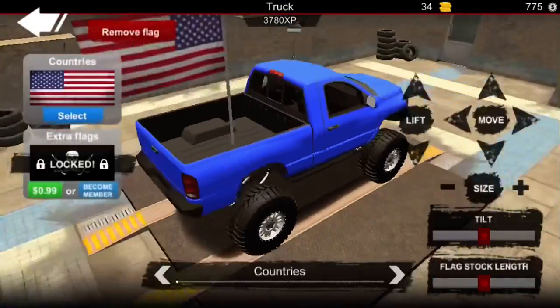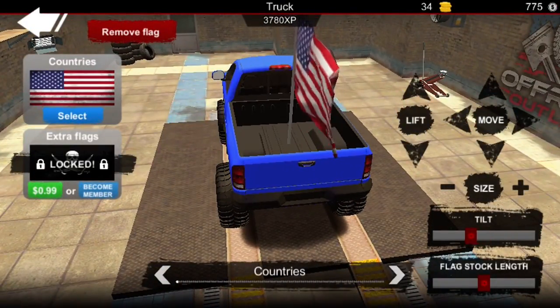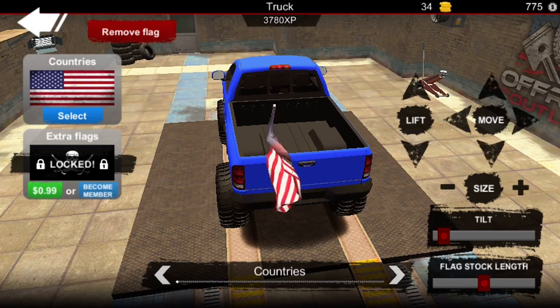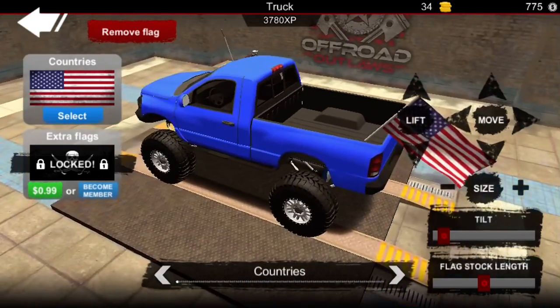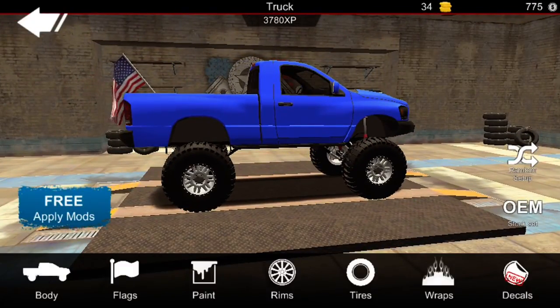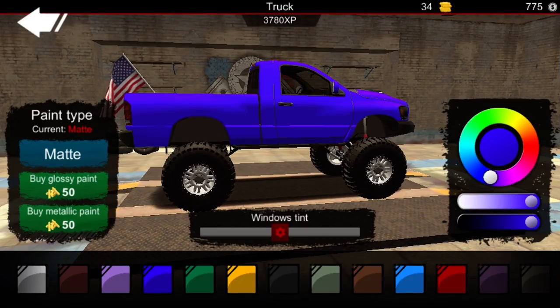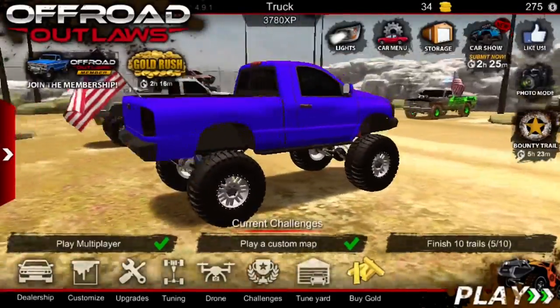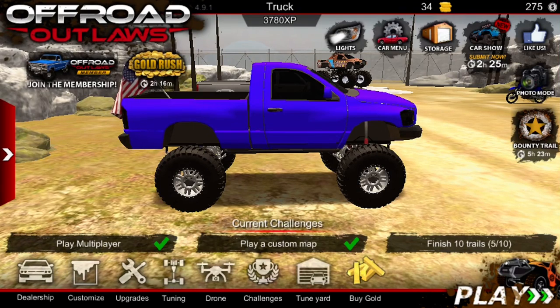I don't mind the color that's on there right now, but let me look at the other colors. Yeah, I like that a little bit better. Okay, this is going to be part one of building the single cab. Thanks for watching — please like and subscribe.